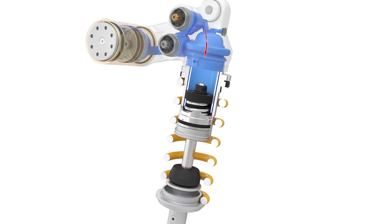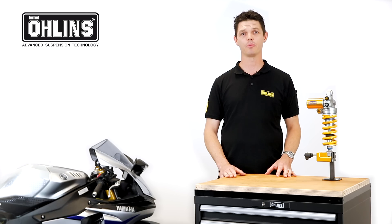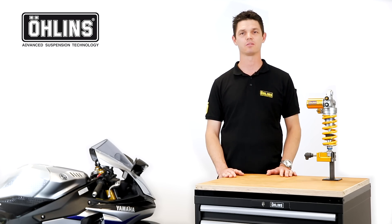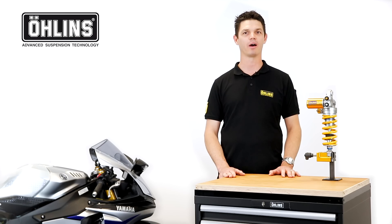Now you know how the Erland's TTX system works — simple, right? TTX technology is available in many different formats throughout our product assortment and is used by some of the world's best racers. Why not try it yourself? Thanks for watching, enjoy riding your bike.